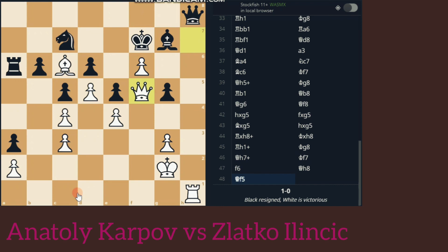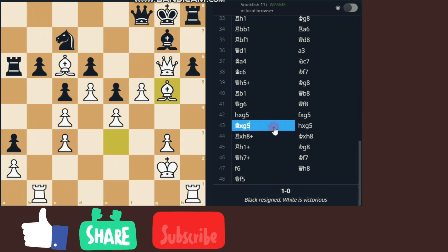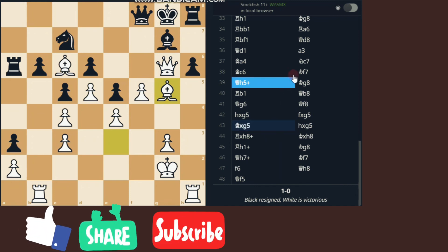A splendid ending by White. I hope you all liked the game. If you liked it, please like, share, and comment on this video, and subscribe to our channel.